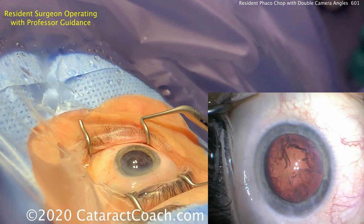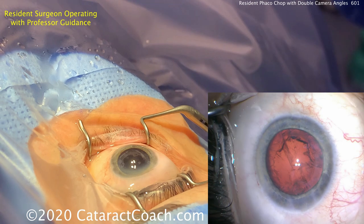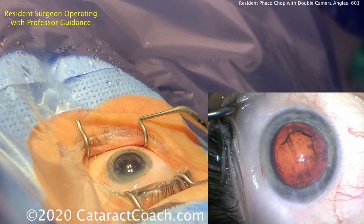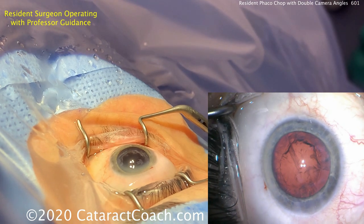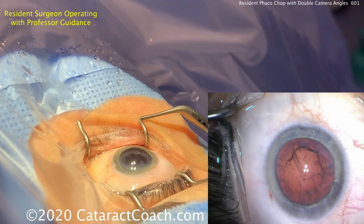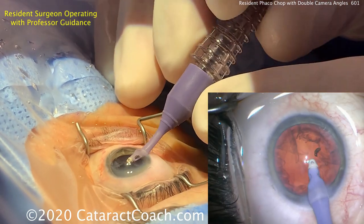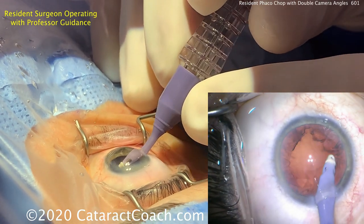Get the instruments out of the eye. That looks great — time for cortex removal. You can see there's a tiny bit of chemosis; that paracentesis on the superior aspect caused a little bit of ballooning in the superior conjunctiva, but that's of no consequence. The draping is excellent — all lashes are out of the way, the lid margin has been sequestered away from the operating field. Nice good red reflex, good corneal reflex, no oil or tear film debris. Looks great.